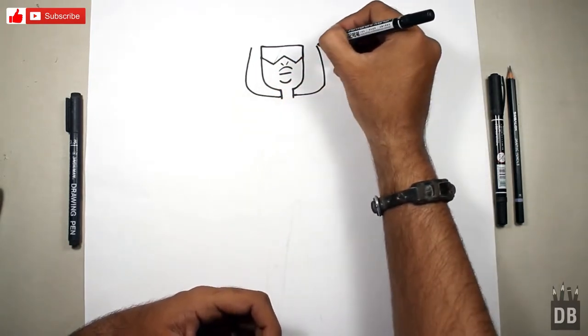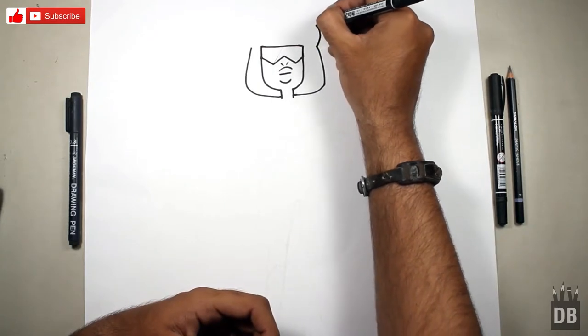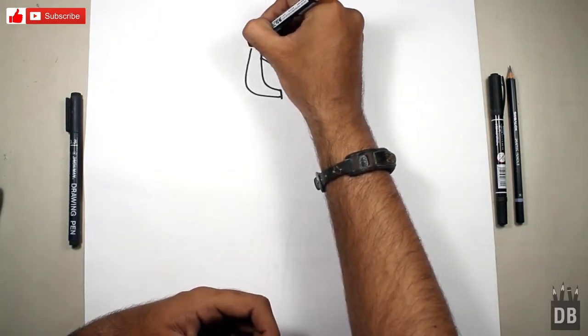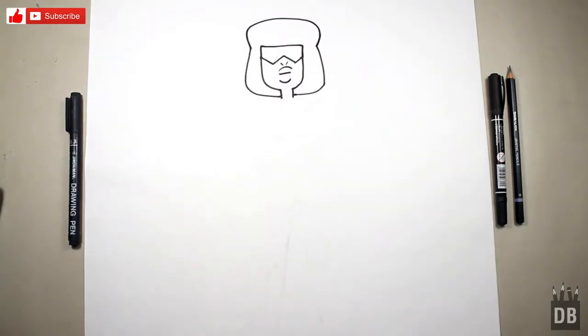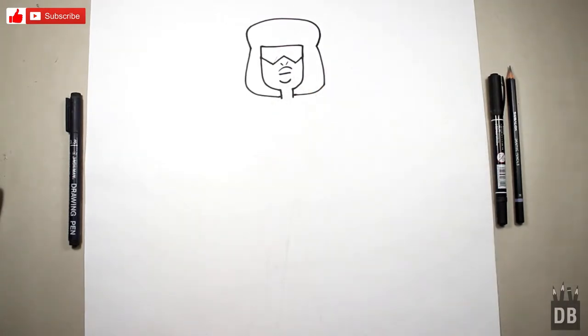From this point to this point, we just make a little oval line and connect to this. Now we are going to make the body. For the body, this should be in black — you can use pencil color or whatever medium you like.